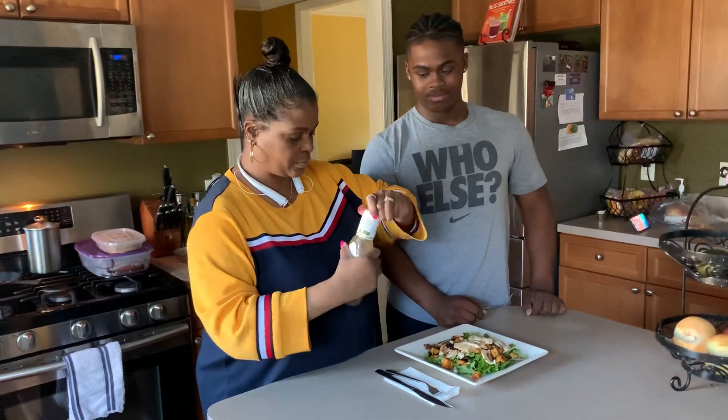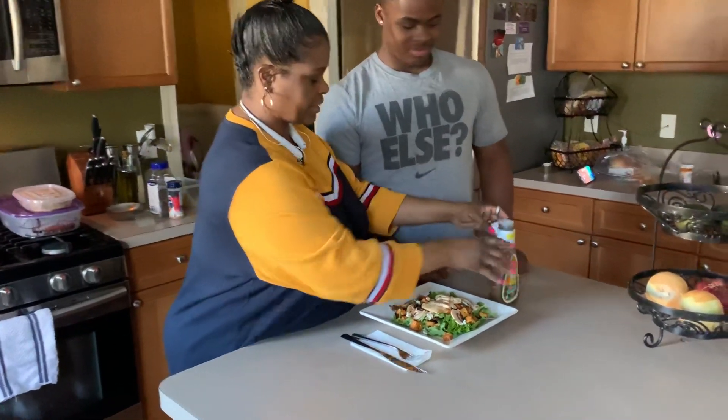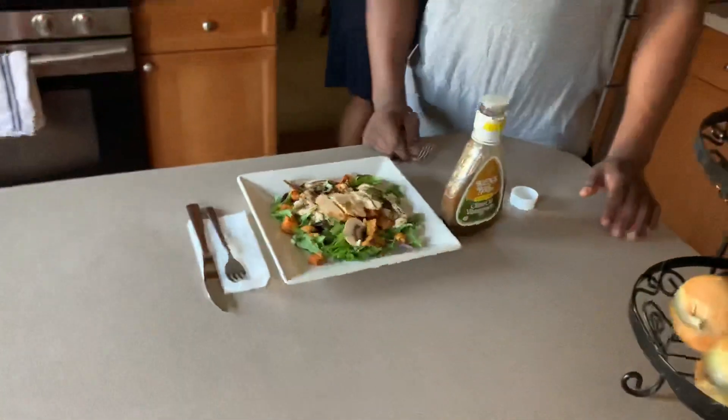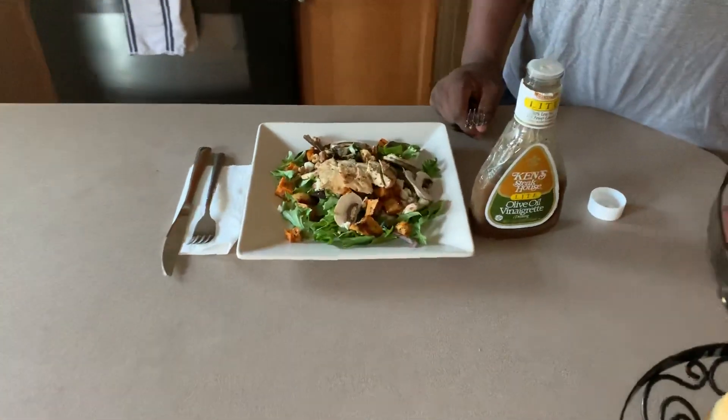We'll just put this on here. Oh, you know what else I forgot? I forgot one more thing — but it makes a big difference. I usually use sliced pears, but today I have sliced apples.